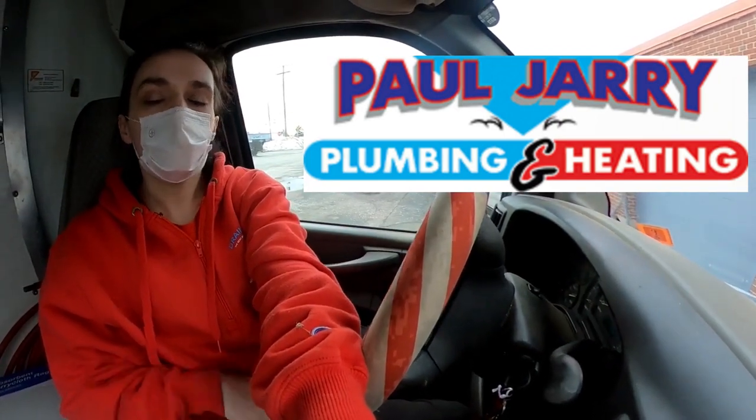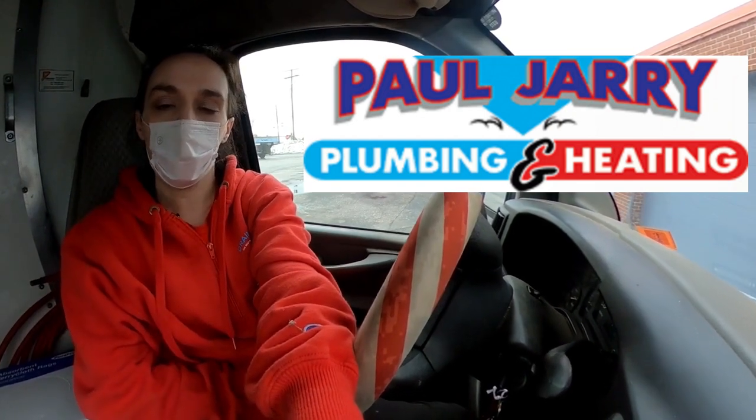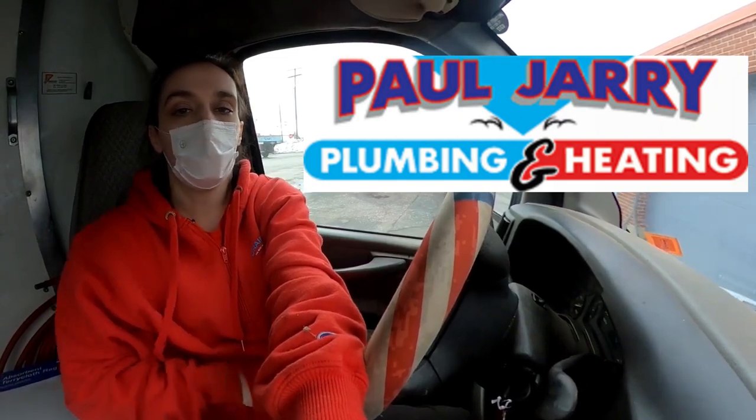Hey everybody, it's me again. Today we are headed off to snake out a main line for a plumber friend of ours in Nashville, New Hampshire. So stay tuned and I hope to see you at the end. Thanks!